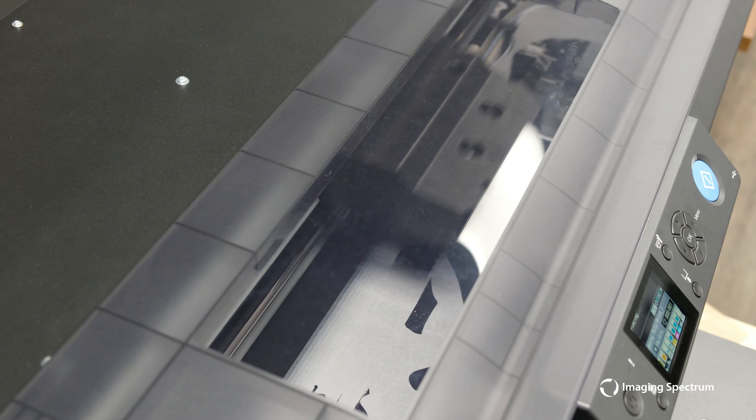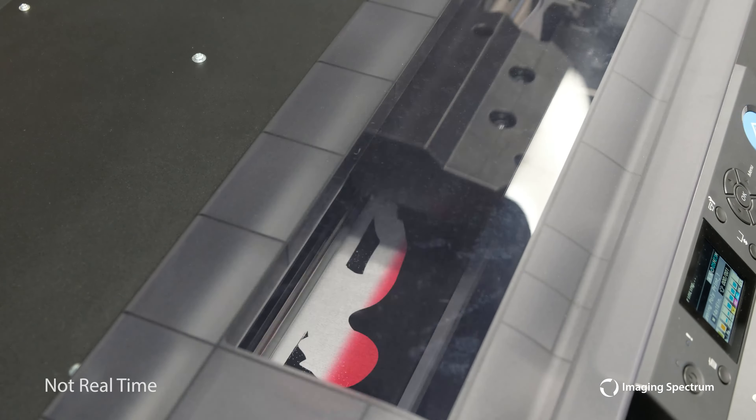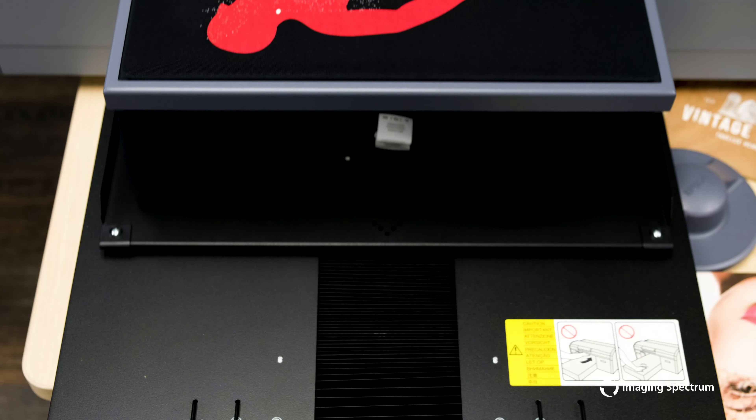From here, we'll begin our print. It will lay down our white base first, followed by the color, which I have sped up here. One thing to know is since we are laying down more ink, our cost will be slightly higher than our typical cotton print — something to consider when pricing out your apparel.